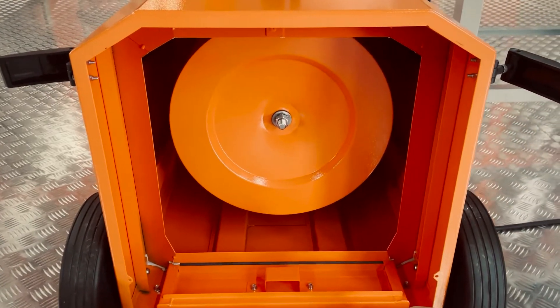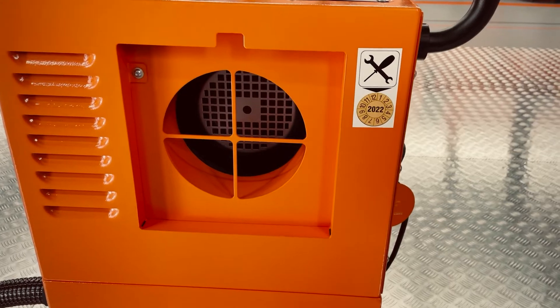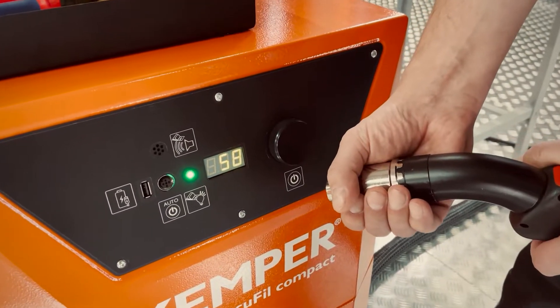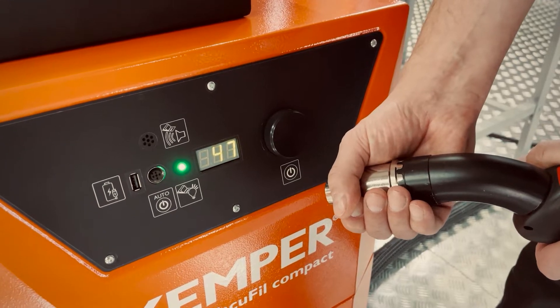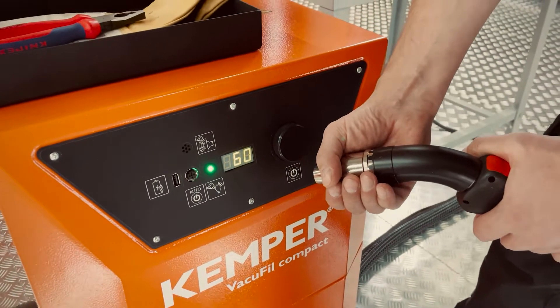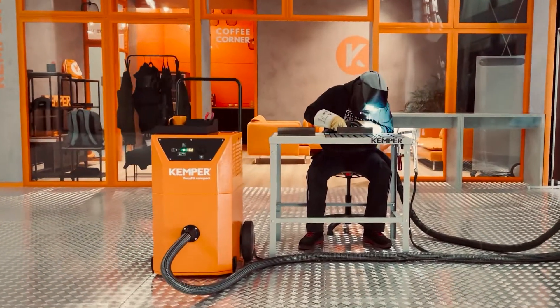The side channel blower ensures a permanent high vacuum and extraction level. In order to keep the values constantly on a personally selected level, we offer an optional automatic extraction capacity regulation. The real airflow is permanently monitored and kept constantly on the same level, even with increasing filter saturation. This way the welding result remains optimal.